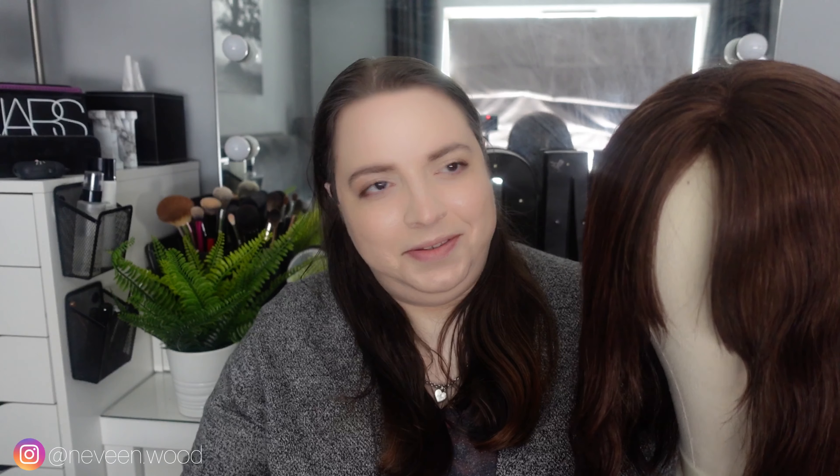Hello again and welcome to my channel. I'm Levine. This video is going to be an update video on my UniWigs Claire human hair mono hair topper.